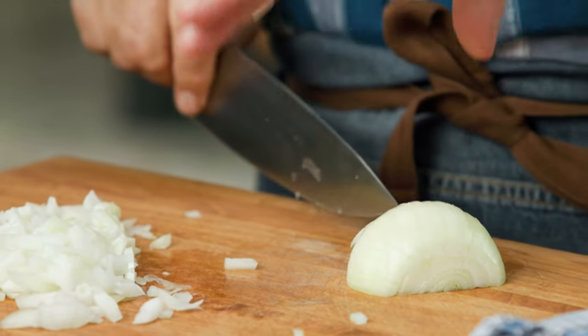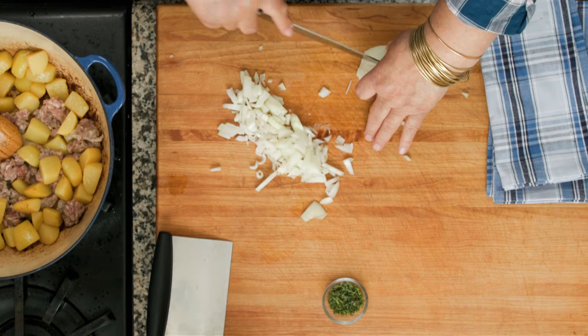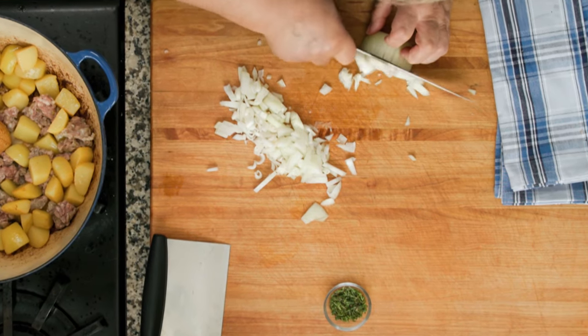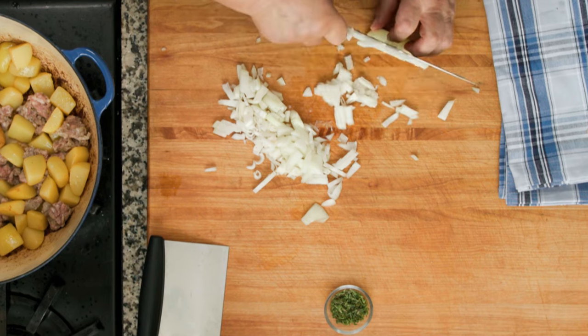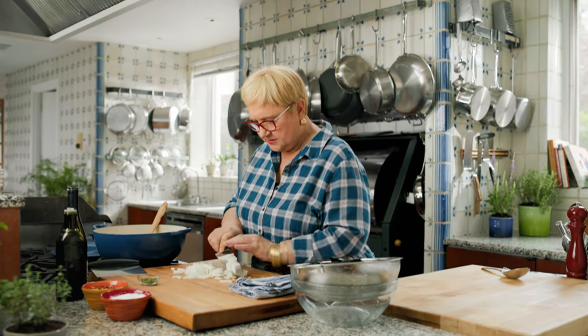What am I doing here? I'm holding like a bridge here, and then I go in with the tip of a sharp knife and just cut slices into it. And then dice it on the other side, keeping the tip of my fingers away from the knife. Always the knuckles.